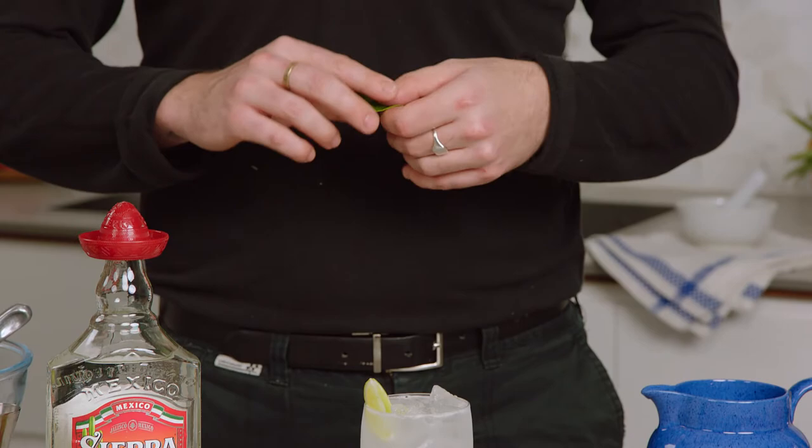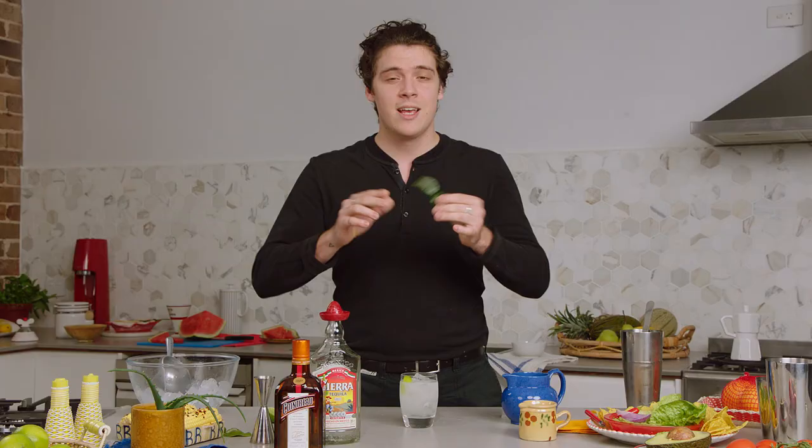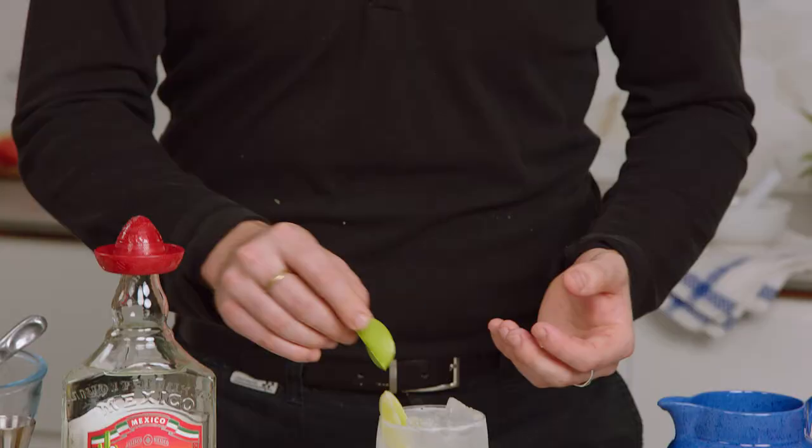Now we're going to be garnishing this drink with a lime wedge and a kaffir lime leaf. With the kaffir lime leaf, the important thing is to remember to crush it up between your fingers. That way the oils are going to be released and it's going to be super aromatic when you try it.